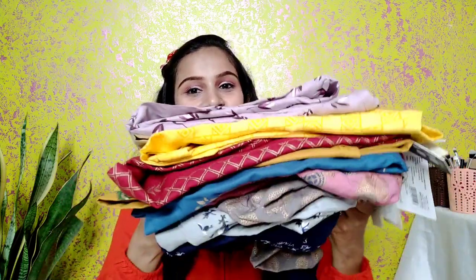Hey my YouTube family, welcome back to my channel. I hope you all are doing great. In today's video I am going to share with you a Myntra kurthi haul. I have purchased 10 kurthis from Myntra. This kurthi haul is interesting because all the kurthis are very affordable — only one kurthi will get you 299 rupees and 9 kurthis you will get under 240 rupees. The quality is A1.